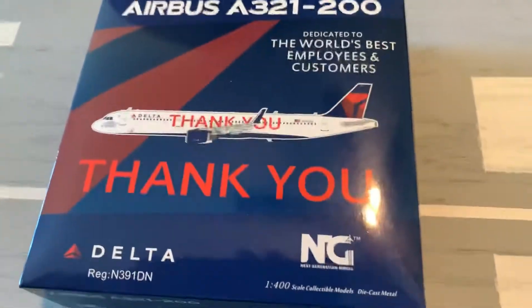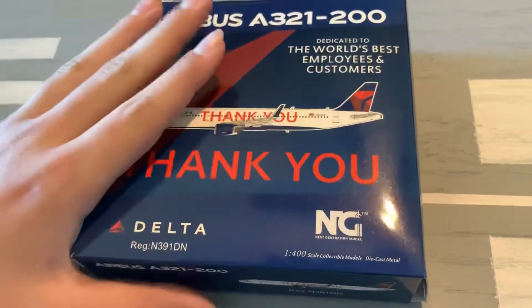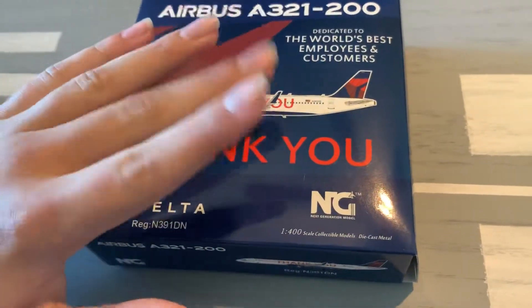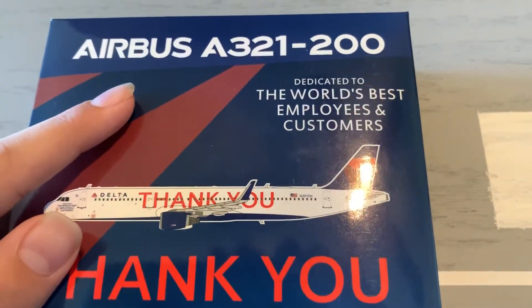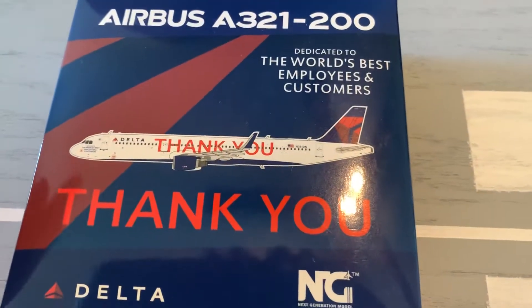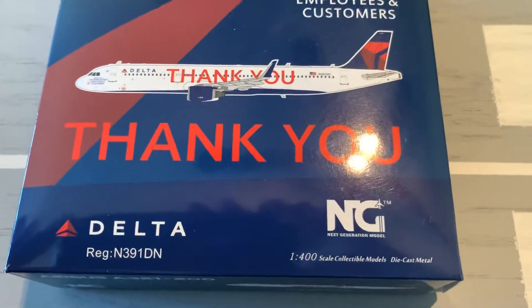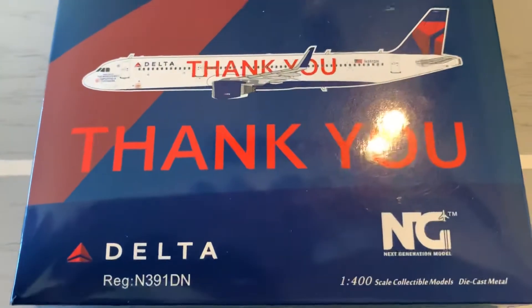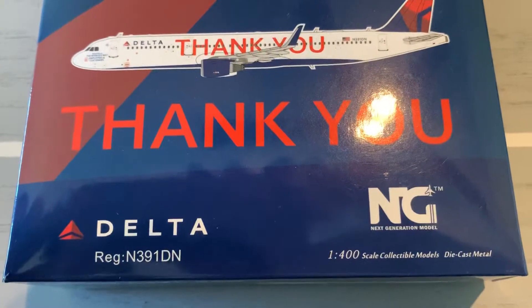Alright, starting off with the box of the model. This box is amazing — it captures the Delta tail really well. Love the colors of this, they did a really good job. On top of the box we have the A321 titles, we have the 'Dedicated to the World's Best Employees and Customers' titles, and we have the computer image of the model with the Finky tiles on the bottom. On the box we also have the Delta Airlines logo with the registration.